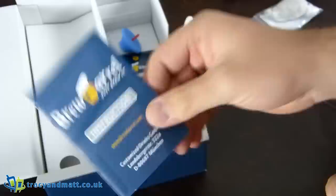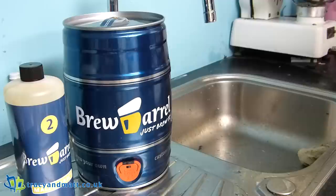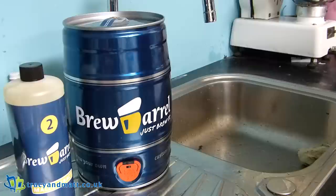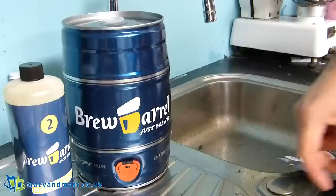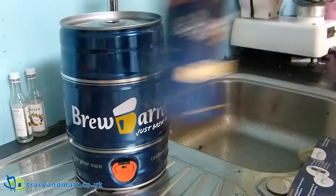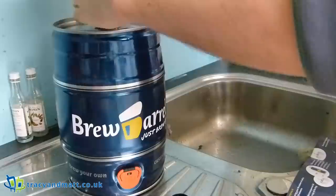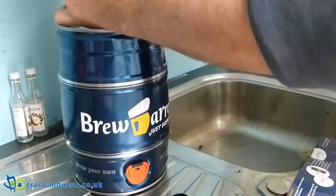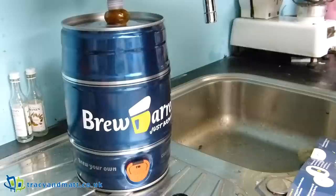We're going to take this downstairs and start getting it going. Here we are down at the sink end of the utility room — going to have a go at putting this together, should take about 10 minutes they say. Step one: remove the transparent lid from the top of the keg. I'll start by removing the sticker as well. Fill the keg with the malt extract — it's thick and sticky!